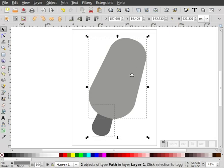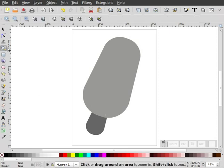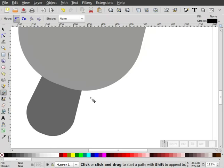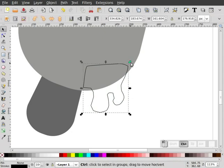The next thing I'm going to do is make it look like this is dripping. So I'm going to zoom in on this area, take my pen tool, and rough a shape — just mouse-clicking. It doesn't have to be perfect. We'll just close the path. You can see that it's pretty rough, so I'm going to scale that up just a little bit.